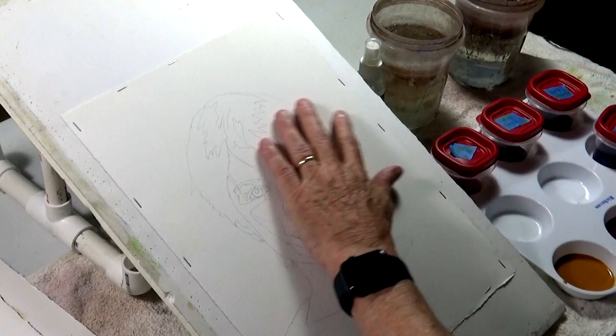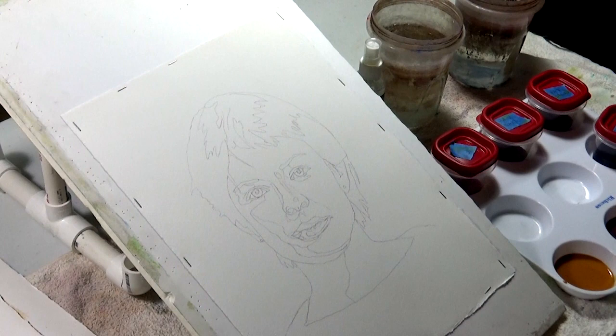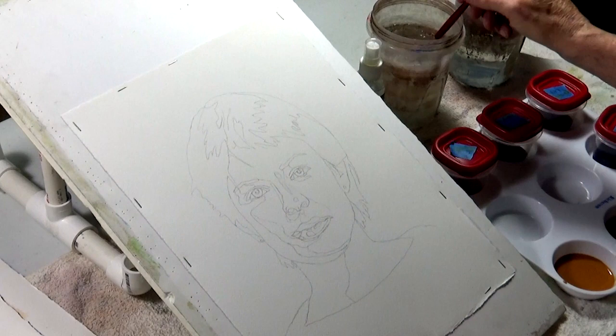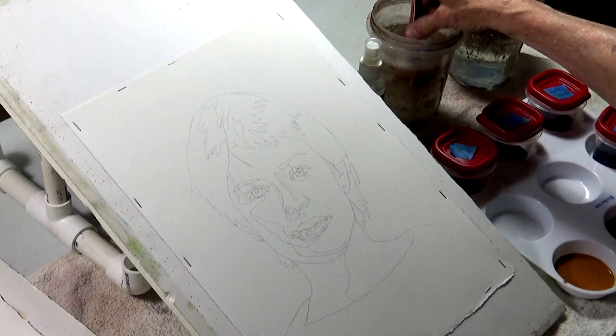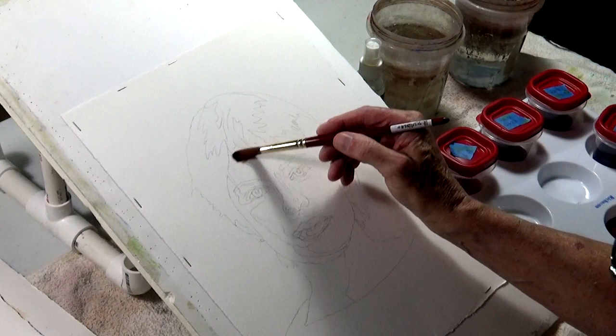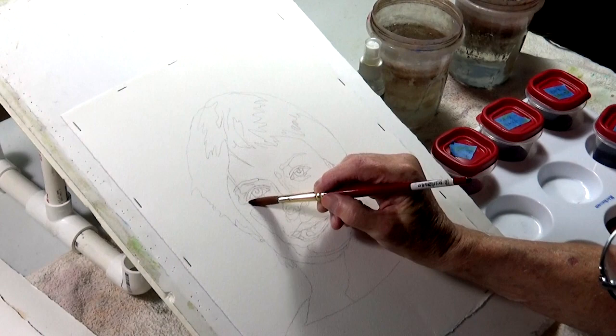We'll start with a little wet, cover everything — the face, all the way down. We're going to go around the highlights: here's the nose, the highlight on the nose and bridge of the nose. We'll go around the lips and the eyes. The reason is I don't want the skin tones to get in the way of changing the pigment or changing the color underneath the skin tones.